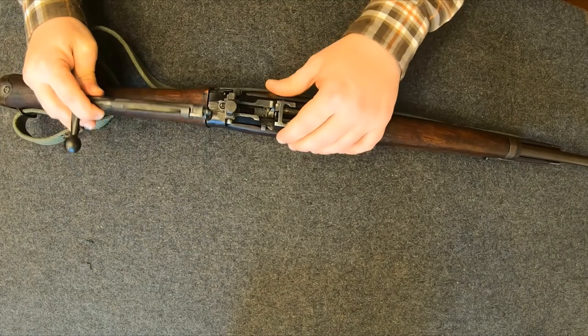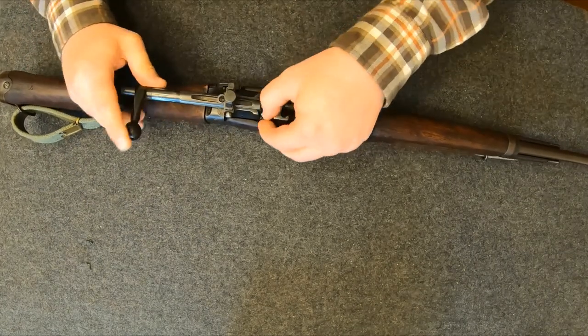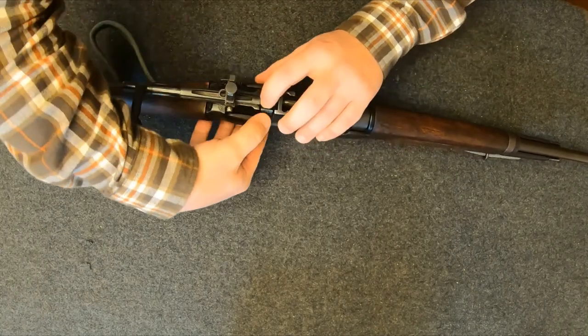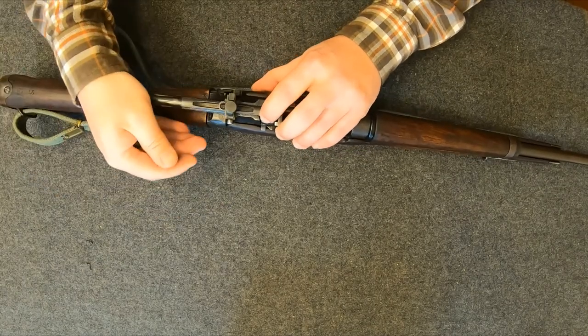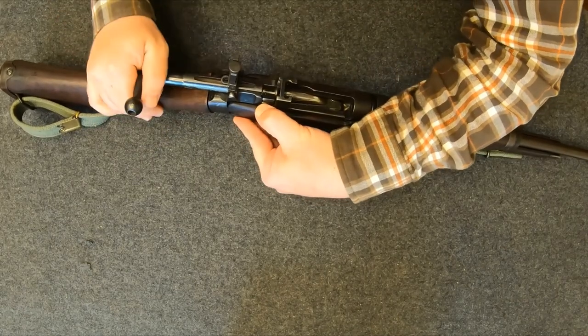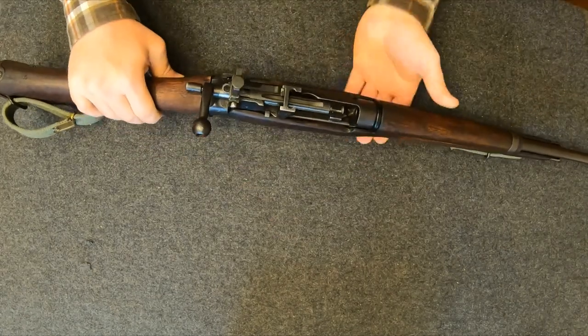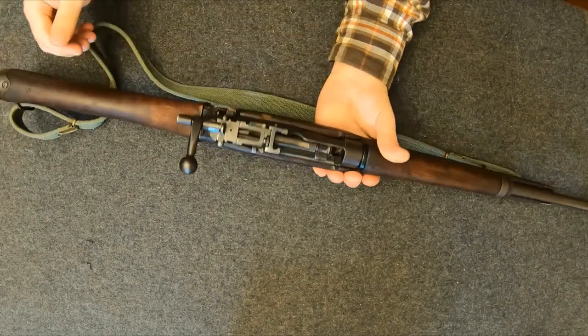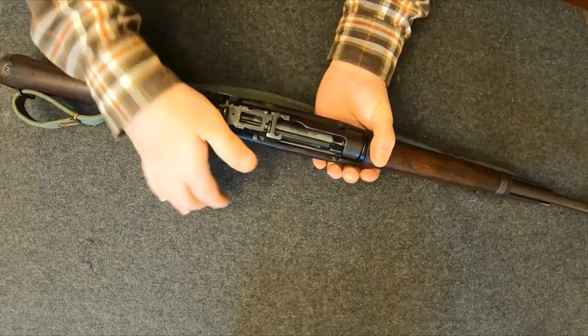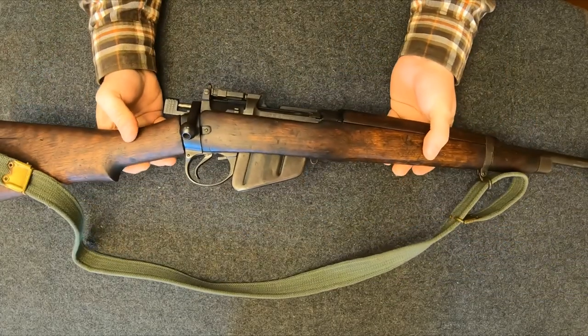For the price I paid it's more than good enough. I kind of wanted a Jungle Carbine my whole life just because they're awesome — iconic rifle. Like all Enfields, it cocks on close; the Brits loved cock-on-close on their rifles.